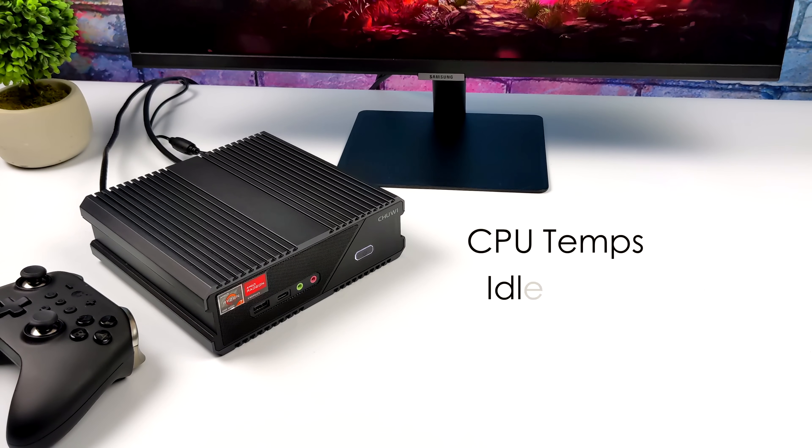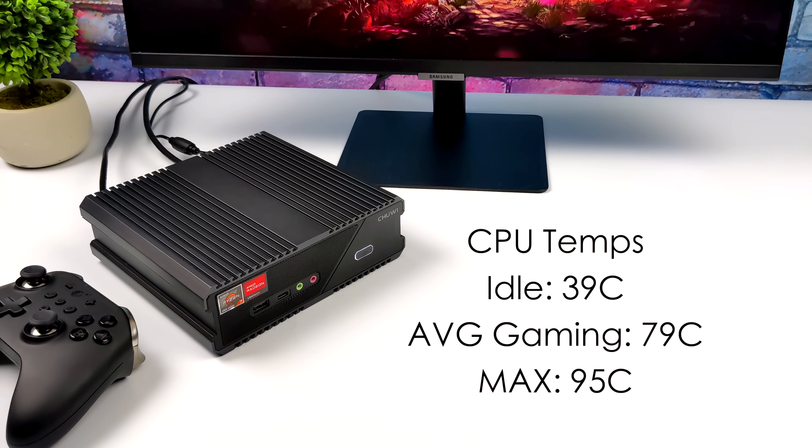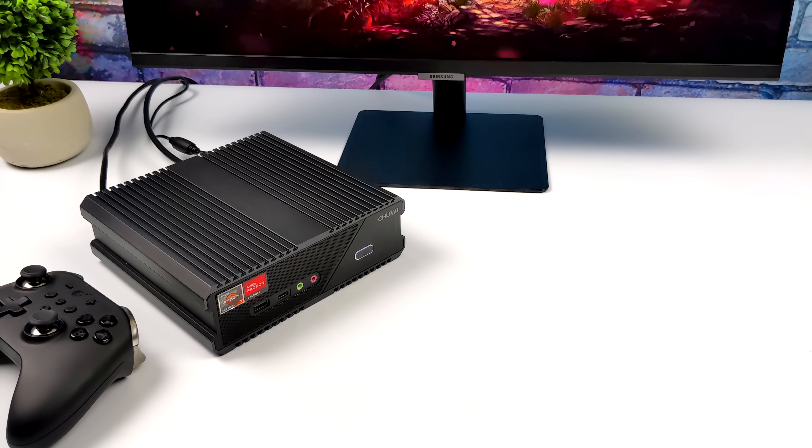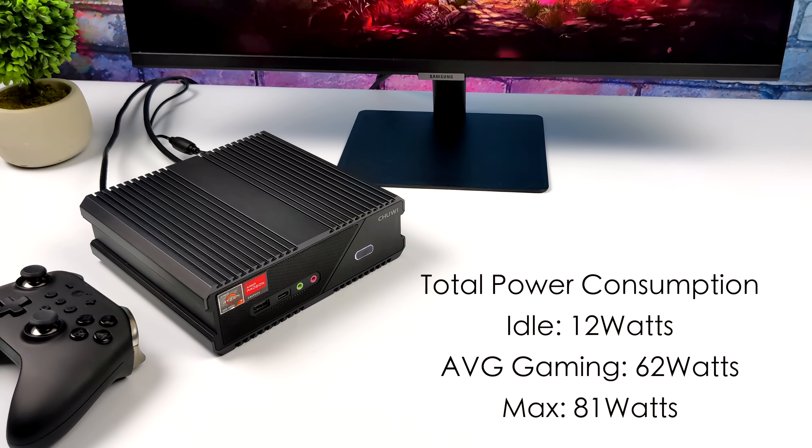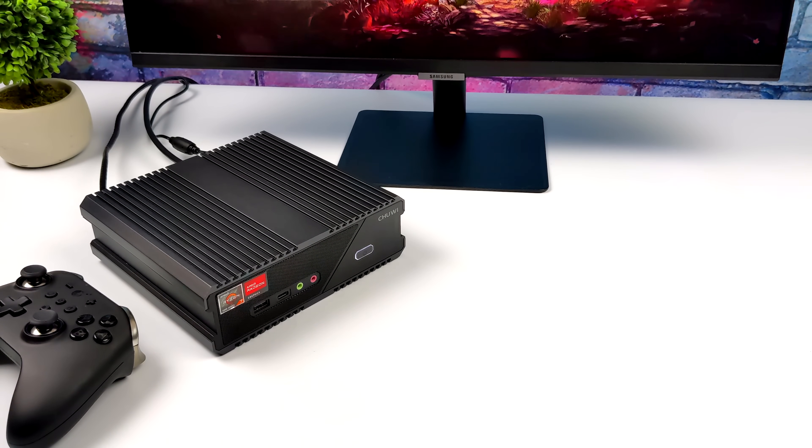When it comes to CPU temps in general, this idles around 39 degrees Celsius. Average gaming we're around 79 degrees, and the maximum I got this to hit was 95 degrees Celsius — that's thermal throttle — running Cinebench, hitting it within three minutes. For total system power consumption from the wall: it idles around 12 watts, average gaming pulls around 62 watts, and the maximum while maxing out all eight cores, 16 threads, and the built-in Vega 8 GPU was 81 watts.